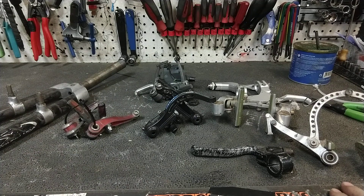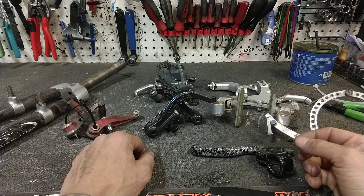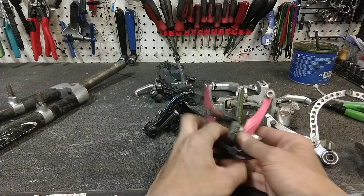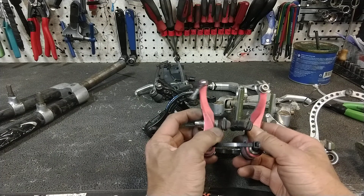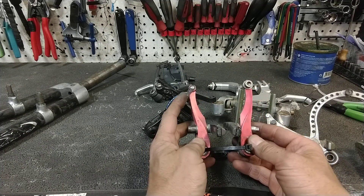So, Shimano comes along. They invent a product called a V-brake. A V-brake is just the most simple brake you can imagine — I talked about it in the last video, but it is two arms that stand up like this.